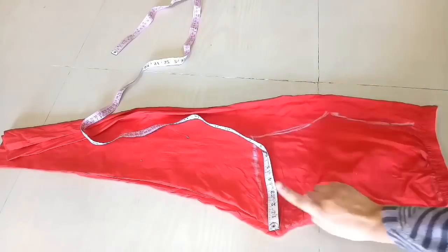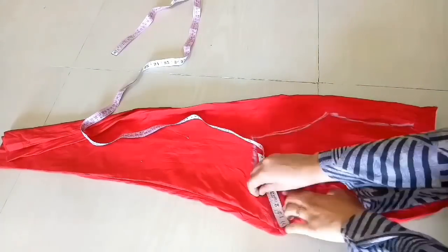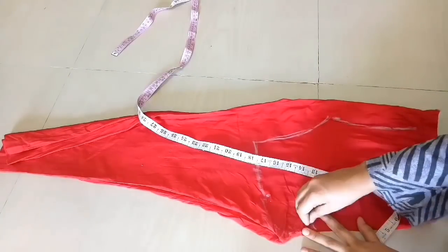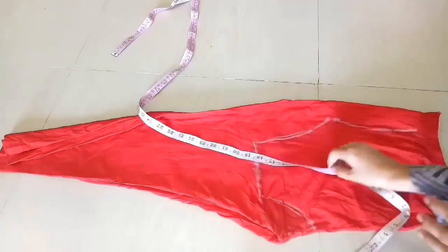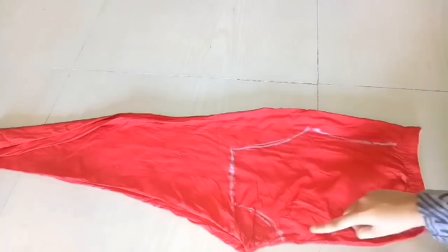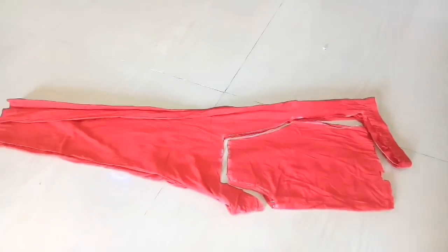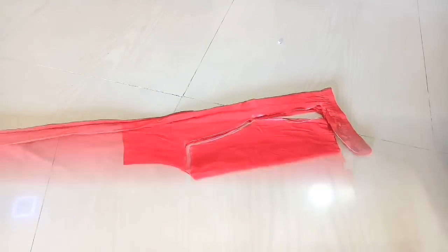First of all, we will mark the neck. I am taking 3 inches on each side — you can adjust the neck size as you prefer. I will mark the point and join it with a curve line, then cut along these markings.